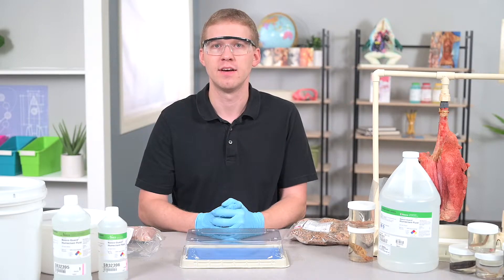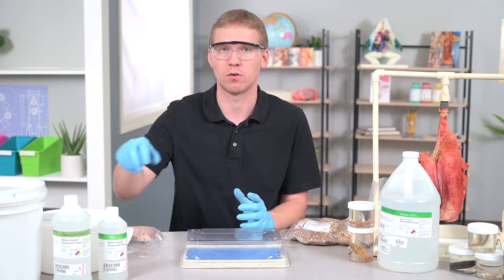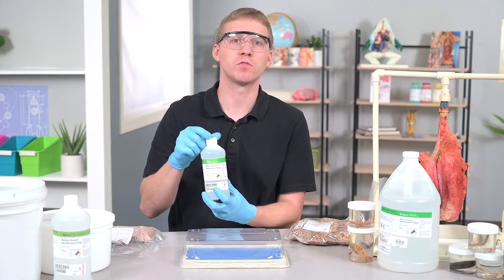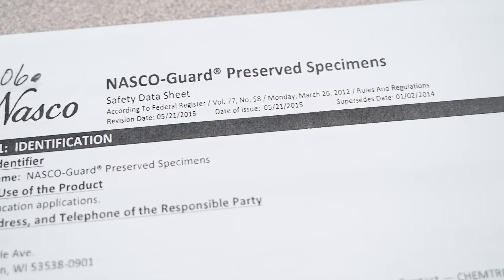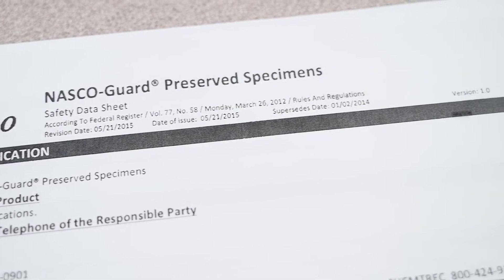The best part about our specimens is that you can re-moisten them with NASCO Guard humectin fluid or the residual fluid in the bag. If you're curious about what NASCO Guard or humectin fluid is, you can review our safety data sheets for more information.